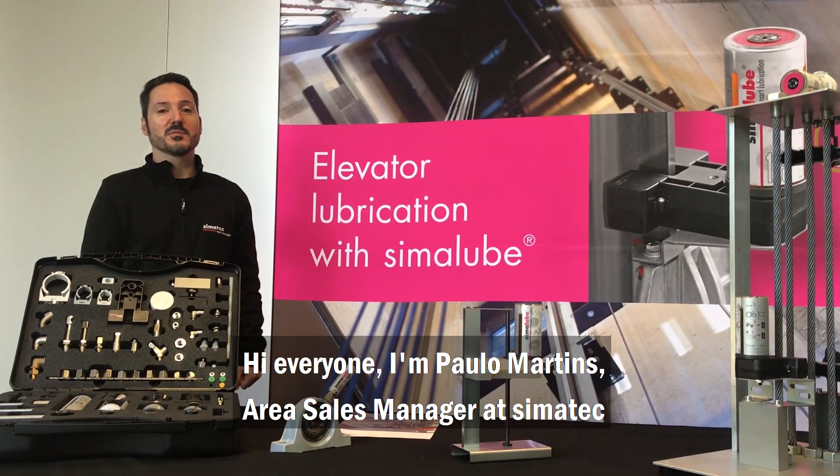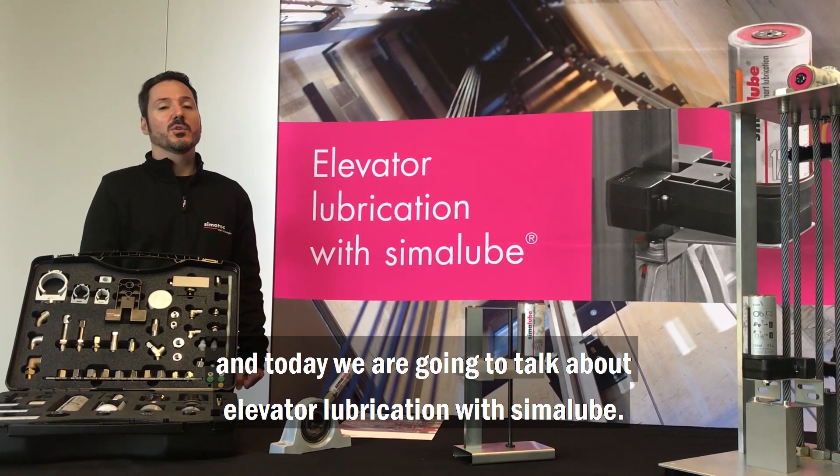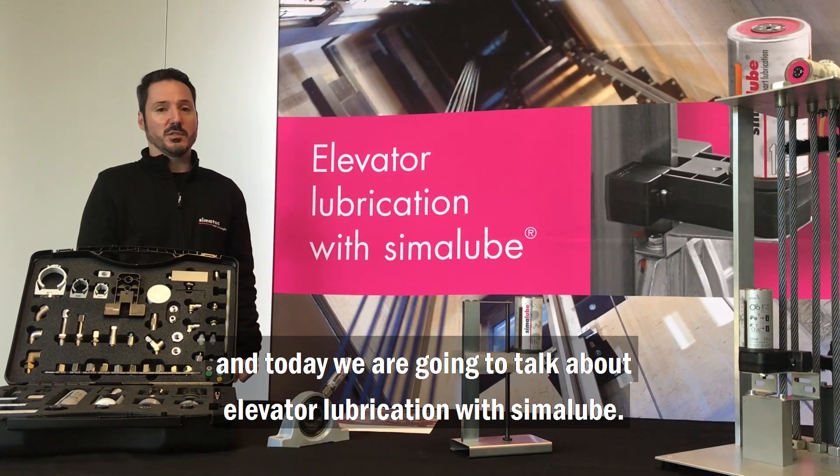Hi everyone, I'm Paul Martens, Area Sales Manager at Simatec, and today we're going to talk about elevator lubrication with Simulub.